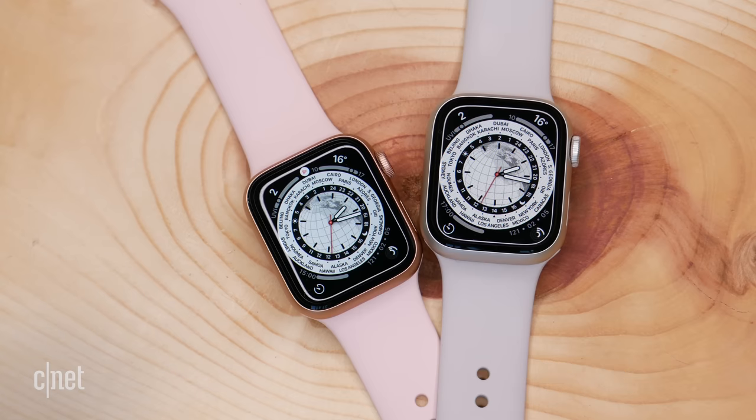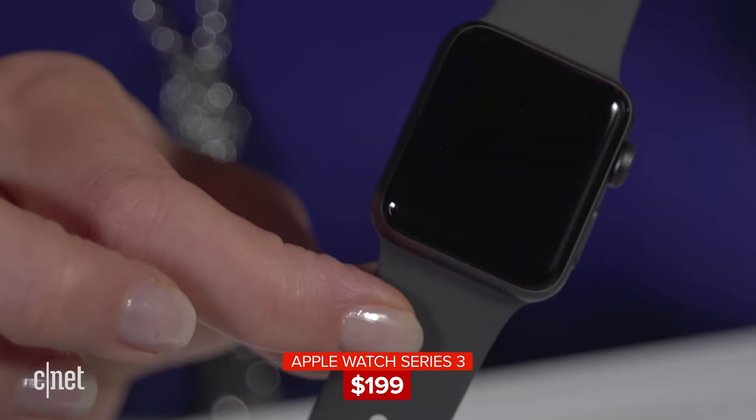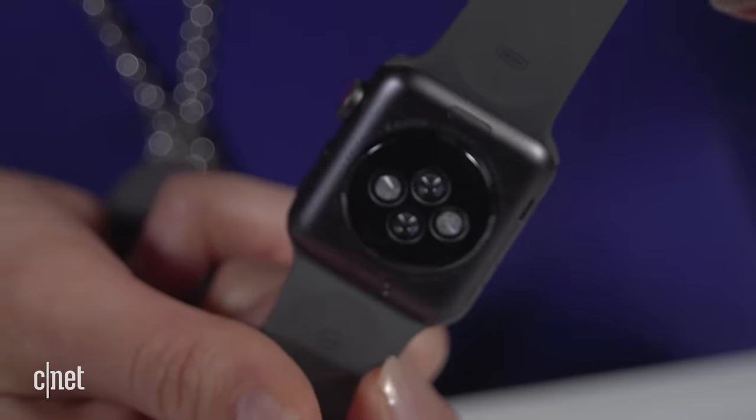In this video, I'm going to break down all of the major differences between these two watches to help you decide — everything from the screens, to health and fitness sensors, to connectivity, and of course battery life. You might also be looking at the Series 3, which is still surprisingly available for sale at $200. But really you have to ask yourself: is it worth spending that money to buy the Series 3 brand new when the tech is at least four years old?